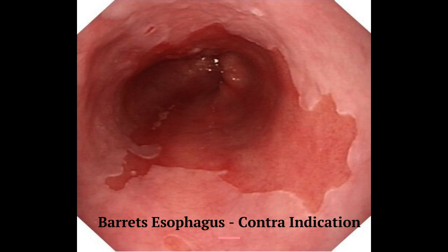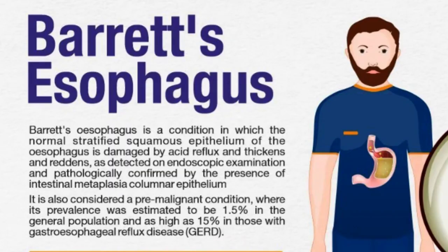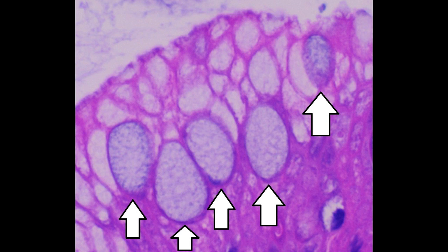Barrett's esophagus is also a contraindication for sleeve gastrectomy. Patients with Barrett's disease of the esophagus should not undergo sleeve gastrectomy, as there is potential for future dysplasia of the esophagus, and such patients should have an intact functioning stomach.